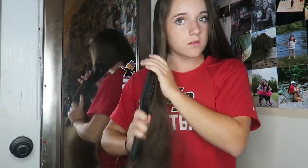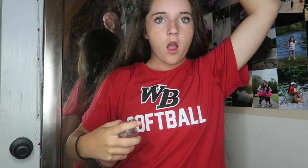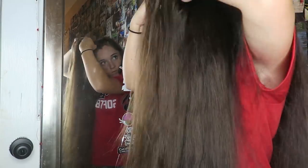So this first hairstyle I'm going to show you guys is very simple — it's the one I personally do all the time. Basically we're going to start off with brushing our hair to get all the knots out and make it easy to work with. Then we're going to take the front piece of our hair, start from the very top with a very small piece, and just start braiding down and adding pieces.